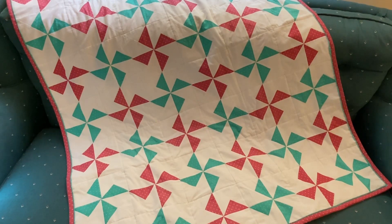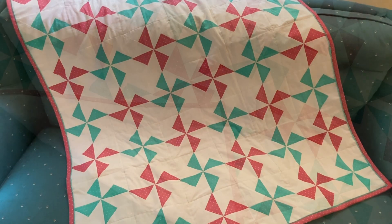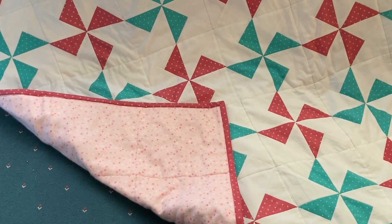The blocks were sewn into eight rows of six blocks. The blocks were sewn together alternating each row so that one row started pink and the next row started green. The pinwheel blocks can be made in any combination of colors.